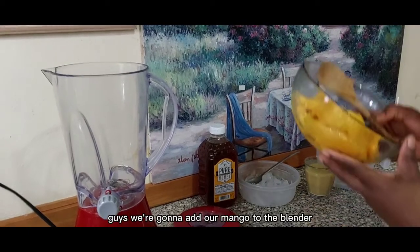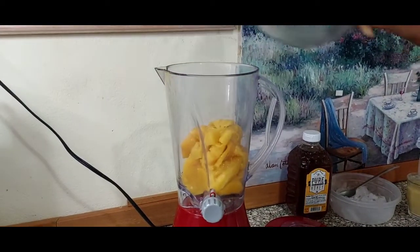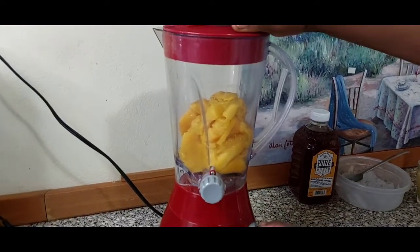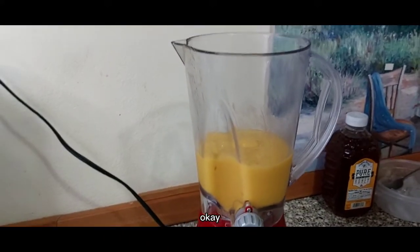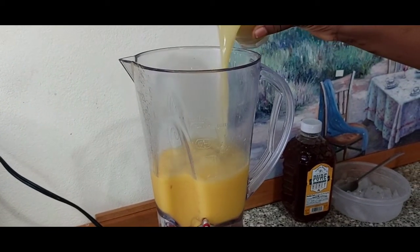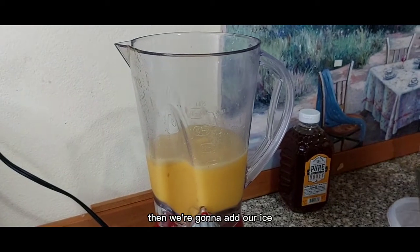Okay guys, we're gonna add our mango to the blender. We're gonna blend. Okay, we're gonna add our ginger extract, then we're gonna add our ice.